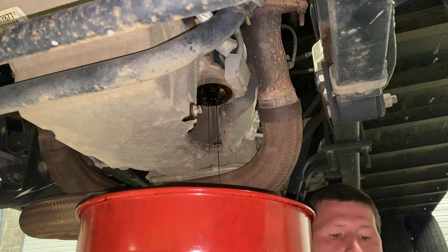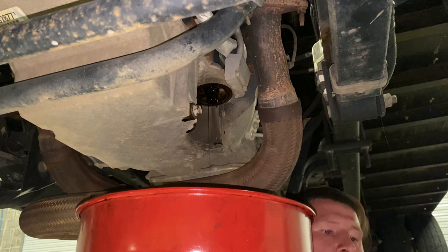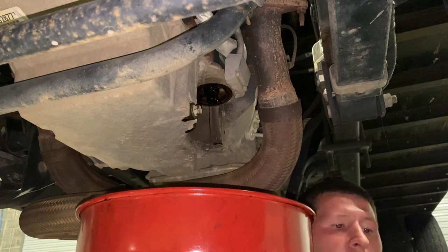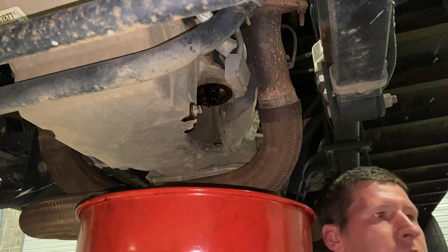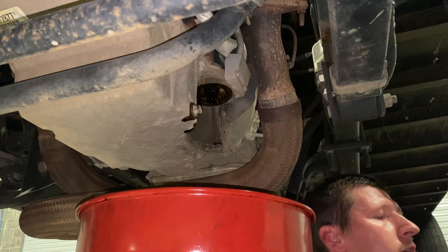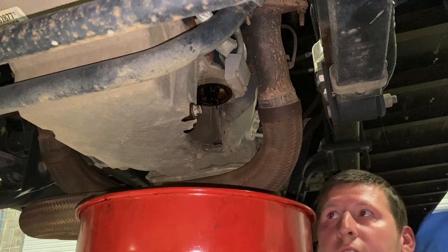While you're waiting, you can get your new oil filter. I'm using a Wix oil filter, part number 57060. I'll put a link for the oil filter, oil capacity, and oil type in the description. If you find this video helpful, hit the like and subscribe button. I would greatly appreciate it.